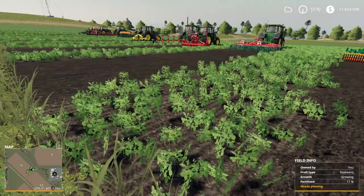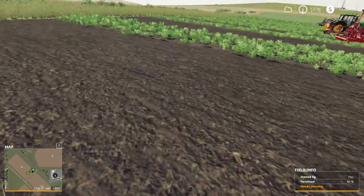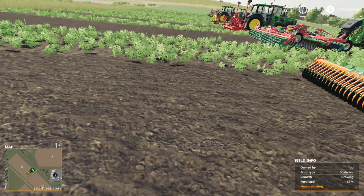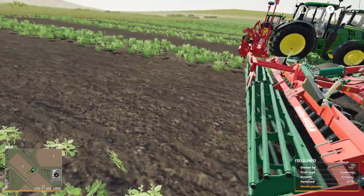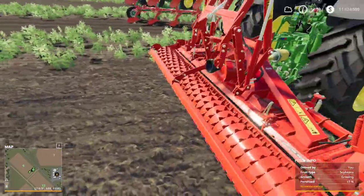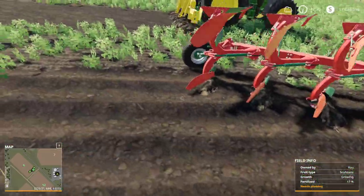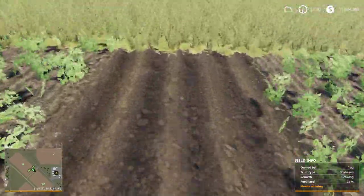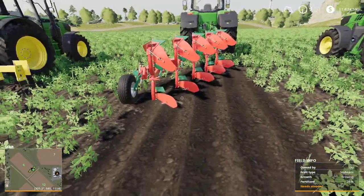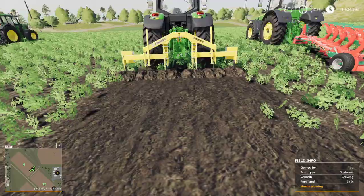Now we're going to look at the results from each of these cultivators, plows, and harrows and what they do to a field. Here I have a field that was just growing soybeans. After running the Amazon cultivator over it, we just have a cultivated field — but notice in the field info in the bottom right-hand corner that plowing is still required. The disc harrow similarly just goes through and prepares the field, but note it still shows plowing required. We run the power harrow — same result, still needs plowing. With the plow, it should no longer require plowing once a significant portion of the field has been done. And the subsoiler section will also no longer need plowing once it registers the full field.